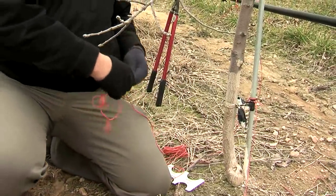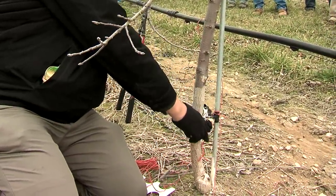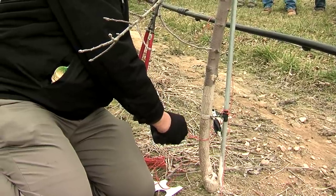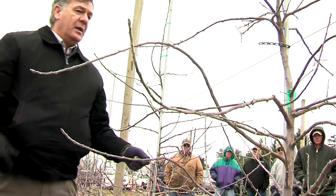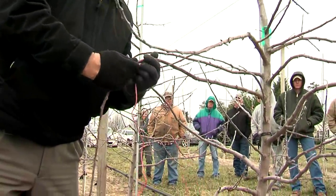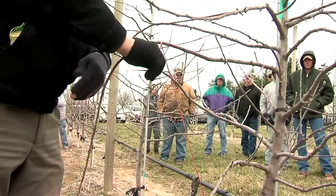Failing that, we can sometimes tie to the conduit pole, which is also good, and which I'm going to do today. Assuming the nail was there, I'm just going to use the trunk as an example. I'd tie to the nail and then come up to find any particular branch I need to tie down. None of them are really bad.